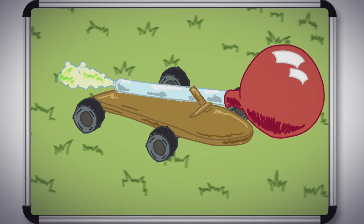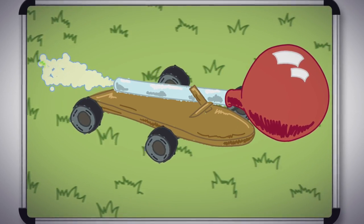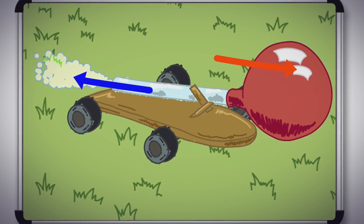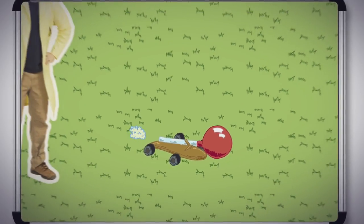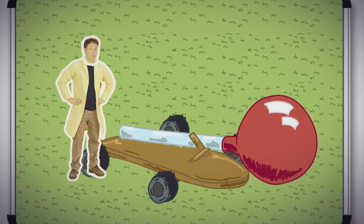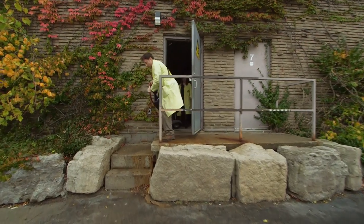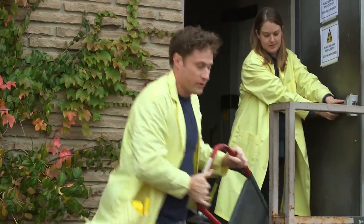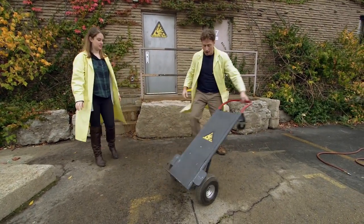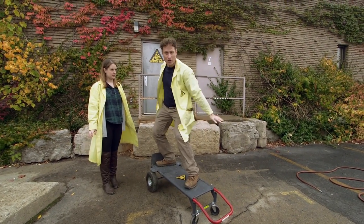Our small balloon-powered car works because of Newton's third law — for every action, there's an equal and opposite reaction. The air pushing out the balloon this way pushes the car with the same amount of force this way. So in order to max it out, the plan is to get a bigger wheeled cart and a much bigger balloon. I thought what we would do is get a cart, I ride it, we have a giant balloon, and then I go.